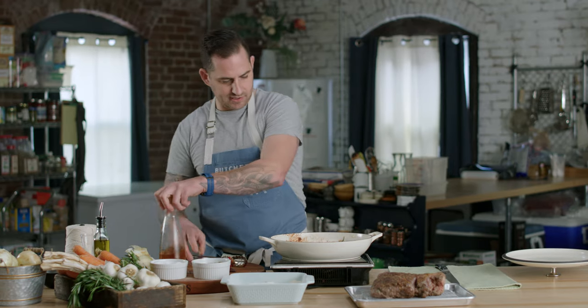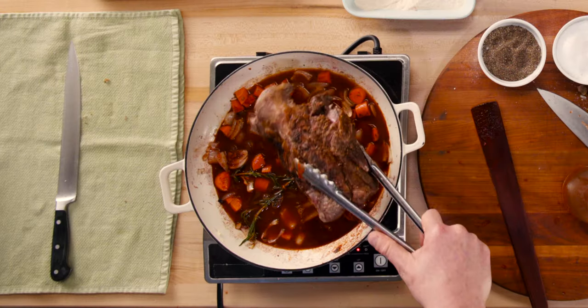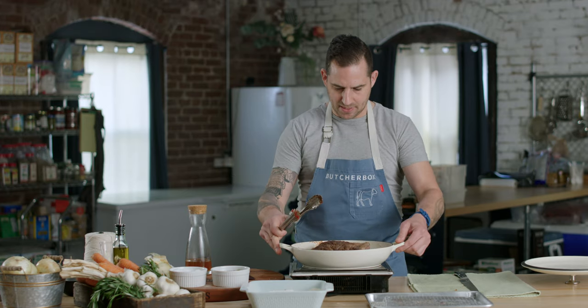That looks good to me. I save a little stock just in case we need it. The roast is going back into the pan right in the center — we're about halfway covered, and that looks good. That looks amazing. We're going to bring it to a simmer, cover it, and we're going into the oven.